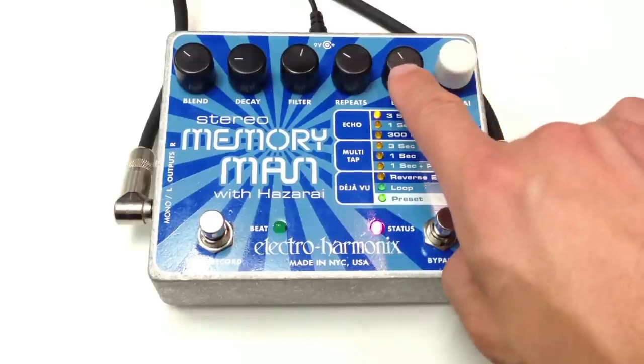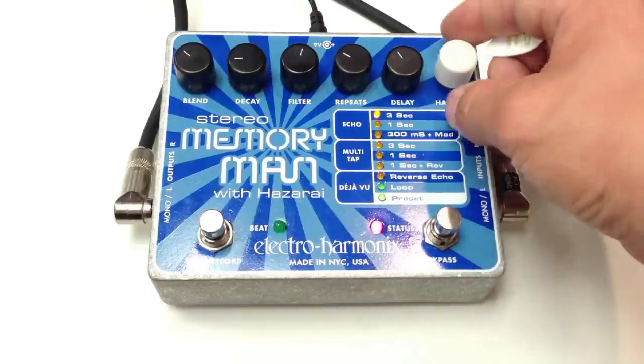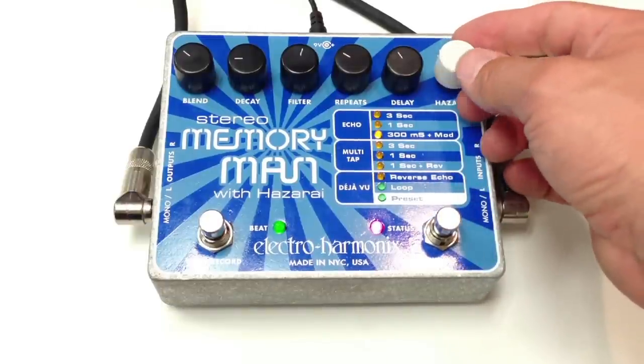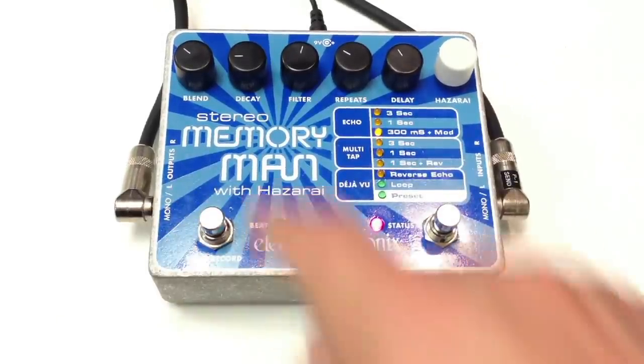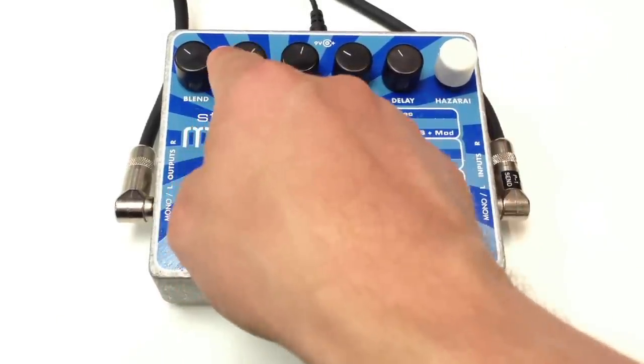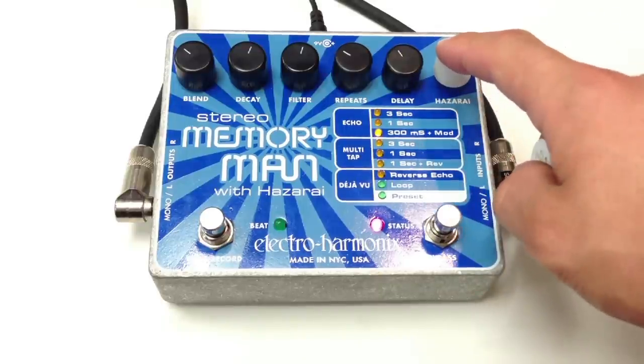We can also dial in our Delay setting here with the knob, or we can tap it in. Let's go over to the 300 millisecond with Modulation. This is our amount of Modulation here on the Decay knob. And we can store that preset.